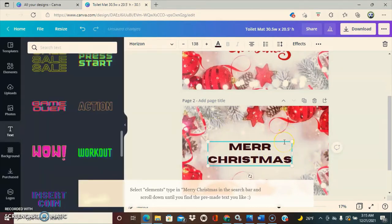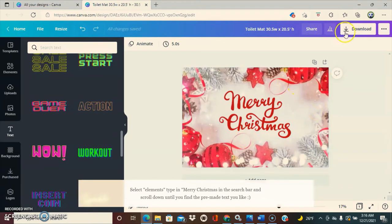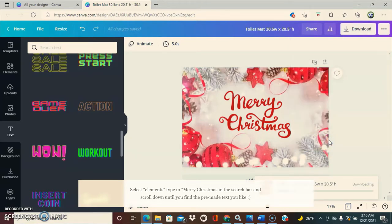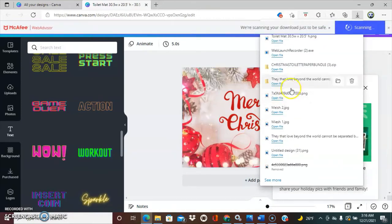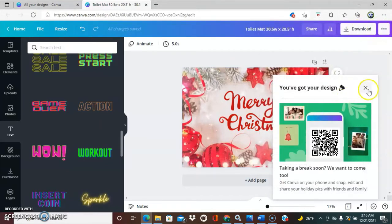So now I'm going to go ahead and delete this because we're going to be using the existing design. I will click on Download — I'm going to download it as a PNG. And I'm going to click download here. Once it's finished downloading — hold on, I don't know what happened.